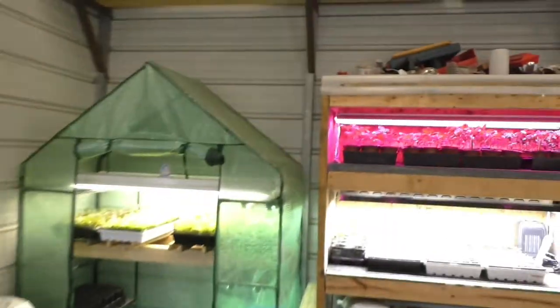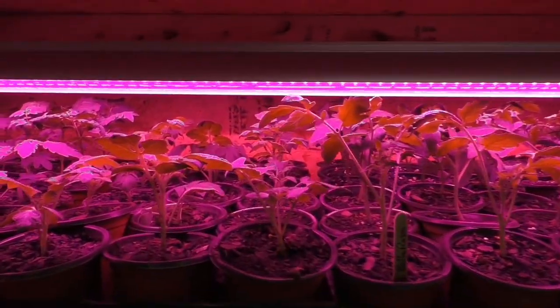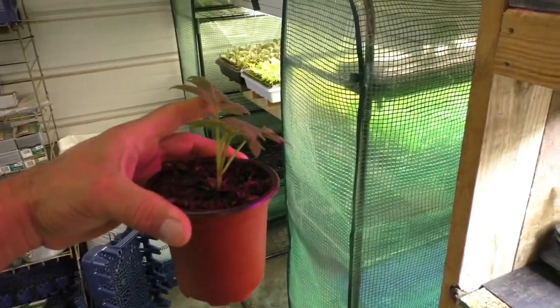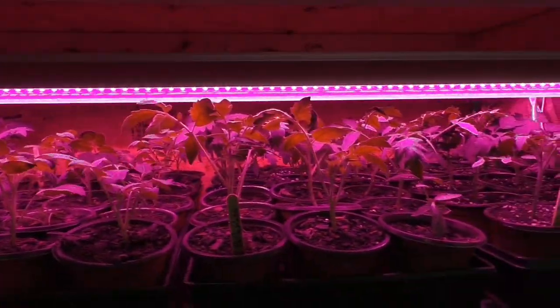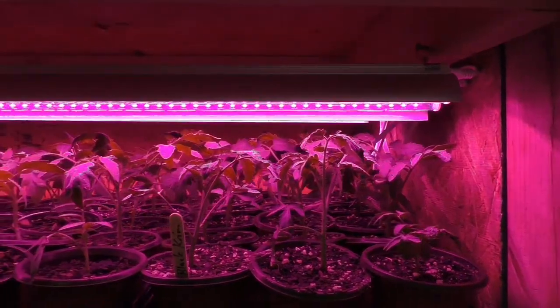I up-potted them to three-inch pots. You can see we stepped them up from a 162 to this guy here. I watered everything in real good and I put them on this top rack. Got the heat mats going just a little bit — you can see the heat mat. Everything looks like it's doing real good.